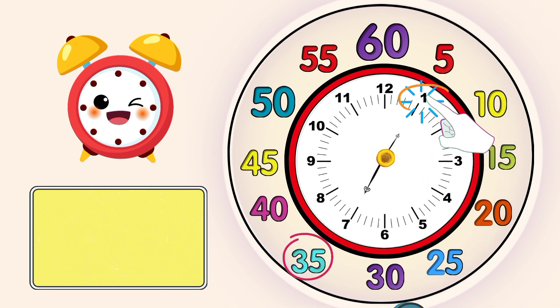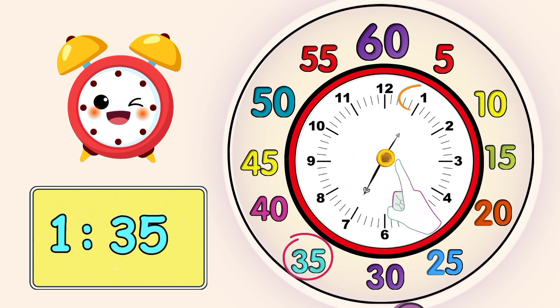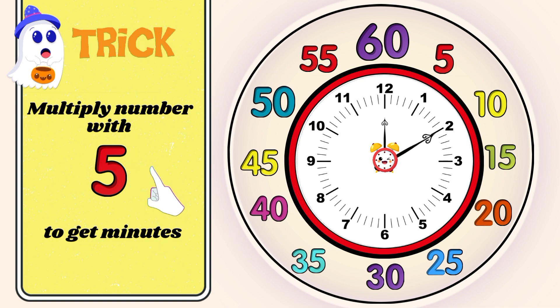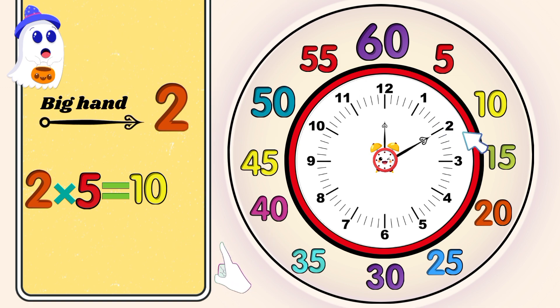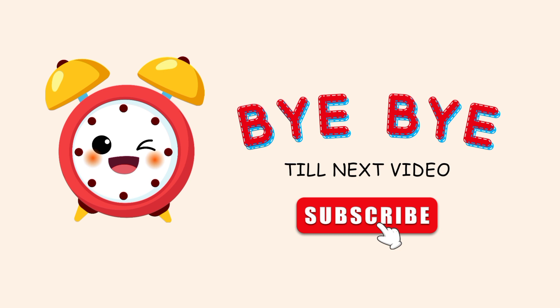The short hand is pointing to number 1 and the big hand is pointing to number 7. So the time is 1 hour and 35 minutes. There is one more trick to check minutes — just multiply the big hand number by 5. Bye bye, till next video!